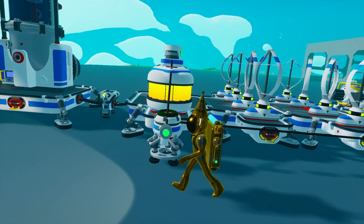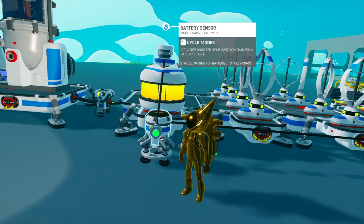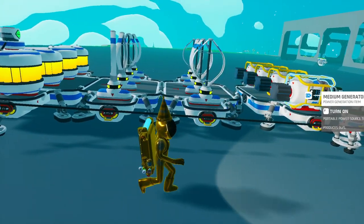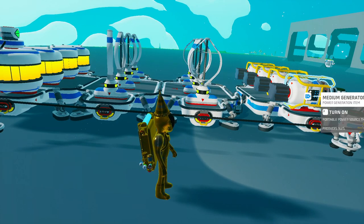We're going to explain the basic setup of it. This here is a battery sensor, and this says that once the battery runs out of power or completely fills up on power, it activates something. In this case, that's the generator. So when the battery runs out of power completely or completely becomes charged, either one, it'll either turn the generator on or off.